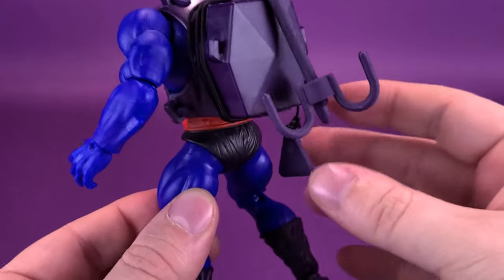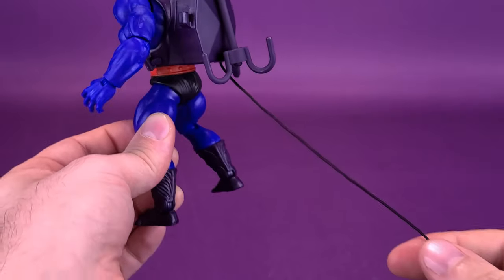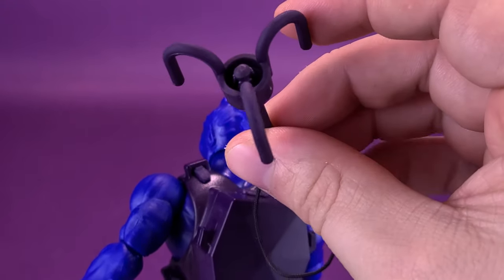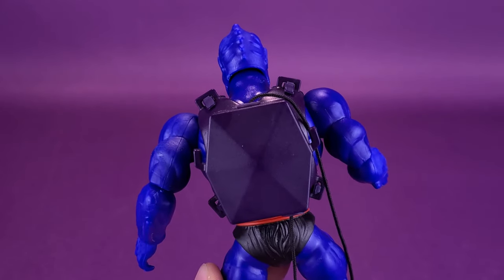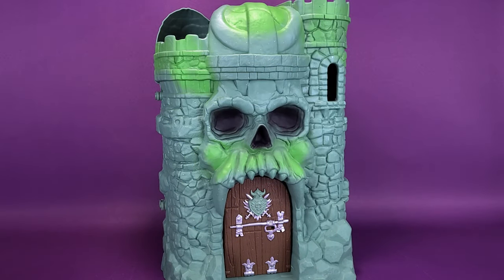Spinning this around — on the back he's got this back torso piece with a zip line. The zip line on any toy, whether from the 80s, 90s, or now, always has the same problem: excess line with no real place to store it. The line is attached by two ends — one end has a plastic hook with three different hook points, and the other end has a triangular pull piece. Castle Greyskull is actually a great example to demonstrate how the zipline works on Webstore.